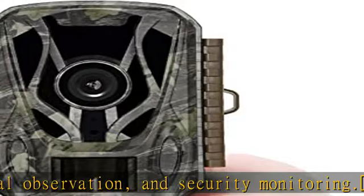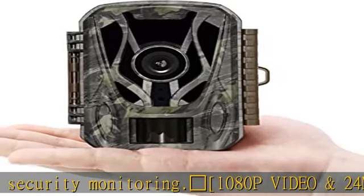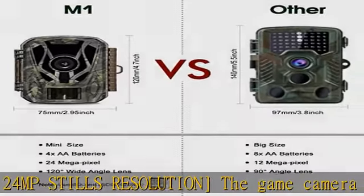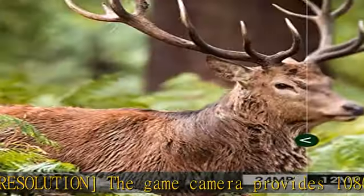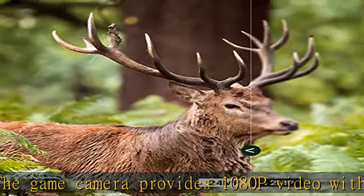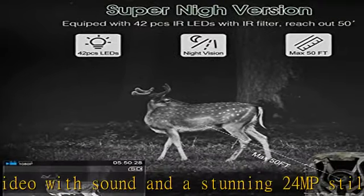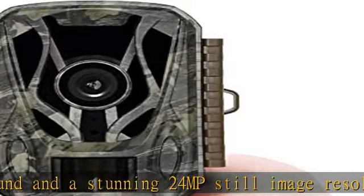Ultra fast trigger speed: once moving targets enter the PIR sensor scanning range — max up to 50 feet and 120 degrees — the wildlife camera triggers in as fast as 0.2 to 0.4 seconds to take photos or videos, never missing any wonderful moment and not letting fast-moving deer escape.